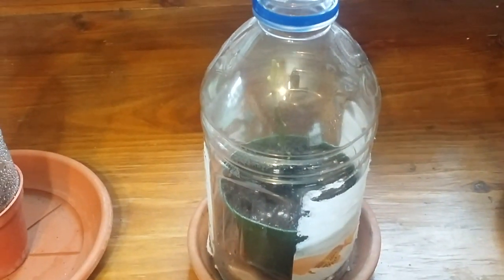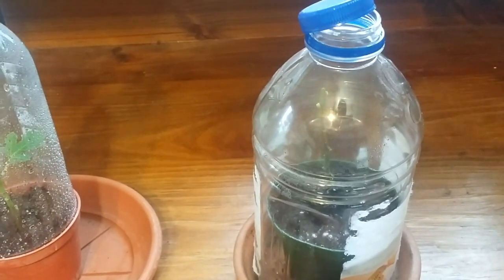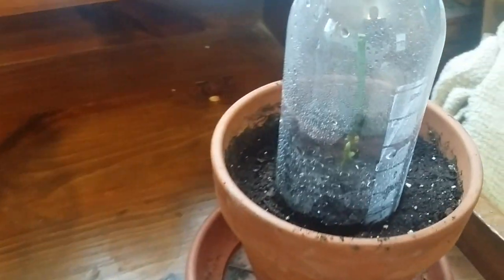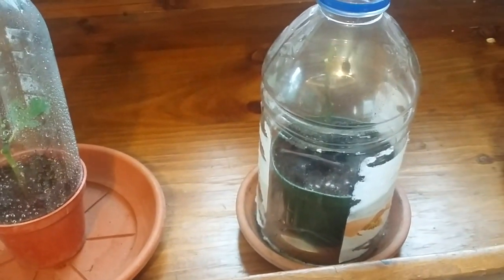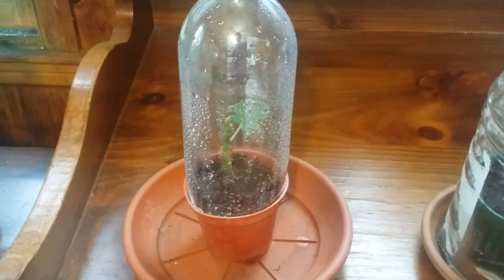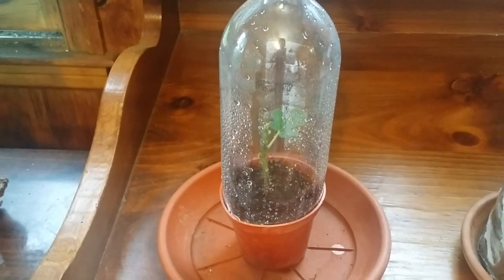Both of these are LSU Purple, and this one is the LSU Gold. The LSU Purples are the ones I set up here — I cut it from the one that was outside to keep it one stock instead of two.